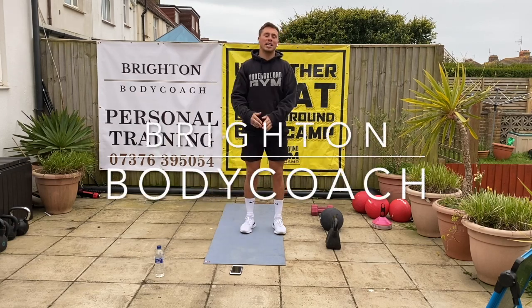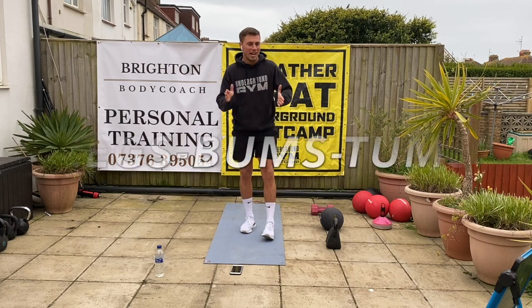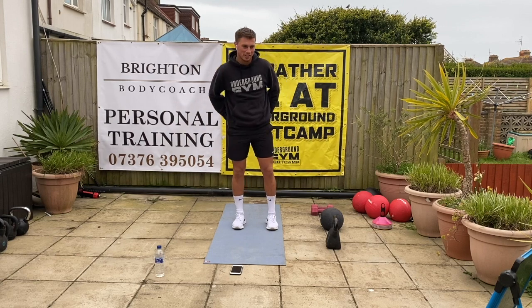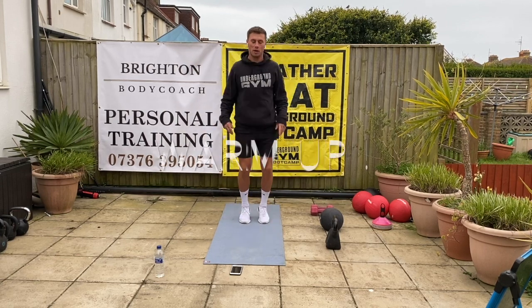Good morning everyone. I'm Brighter Body Coach and today I'm going to take you through a hip workout which involves legs, bums and tums. So we're going to work the lower body, the stomach and that bum. Let's get nice and warmed up first of all — let's get the jumping jacks going.